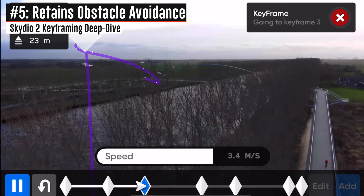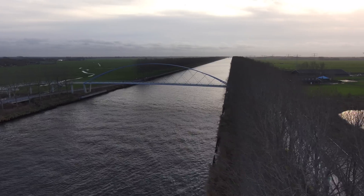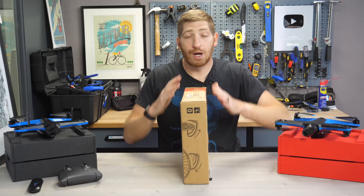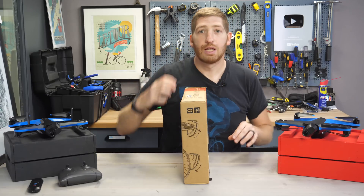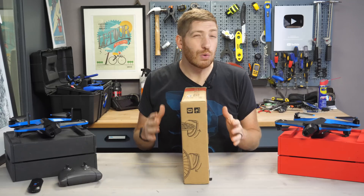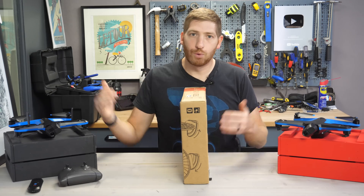Throughout the entire keyframing process it has its normal obstacle avoidance — there's really no other drone with better obstacle avoidance than the Skydio series. But where that gets interesting in this context is keyframing. Imagine a wall, building, or tree. You set a keyframe here and then manually fly and set another one there — but there isn't a defined path between those two; it figures that out in real time. It might go this way or that way. And when you increase or decrease speed, it can change the route taken between points. You can reduce unpredictability by adding more waypoints to essentially force it along the way.